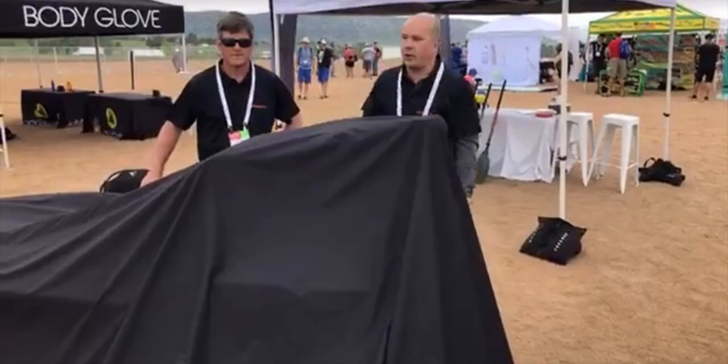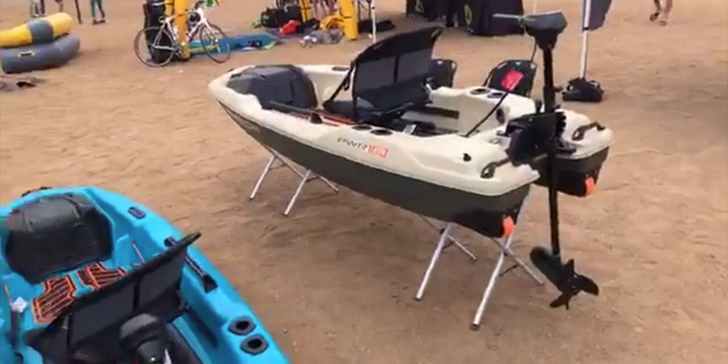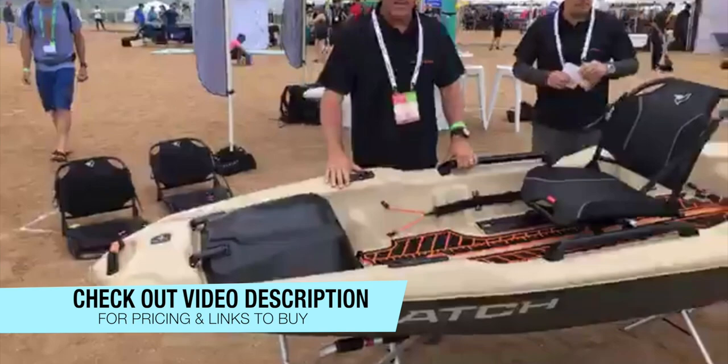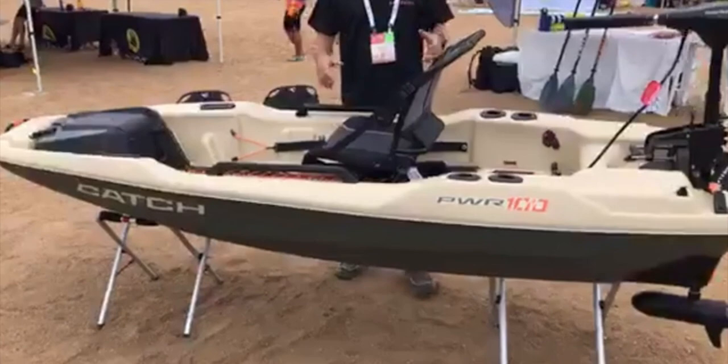Right now we're on Pelican International's Facebook page and let's take a look at this new kayak — the Catch Power 100. Let's take a little bit closer look at this Pelican Catch Power 100. Is it a kayak? Is it a bass boat? Don't really know, but it's cool. I like it. I'm just going to reference it as a kayak for the time being in this video.